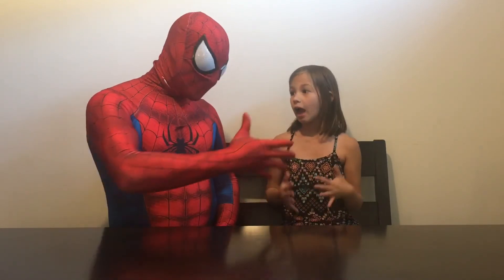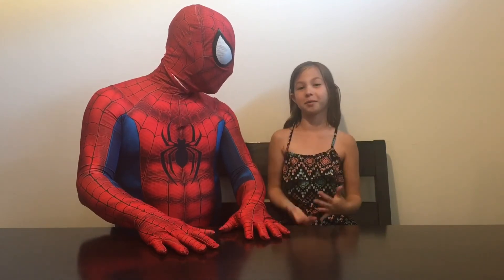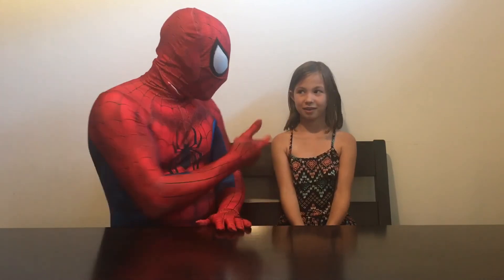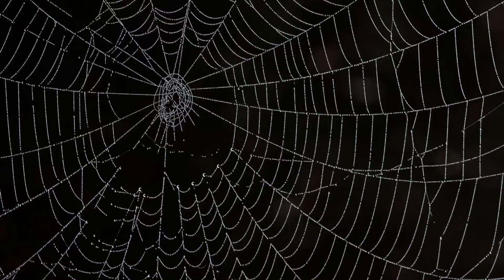Spider-Man, thank you so much for coming out. Thank you, Kenzie, very much for helping me with my unpacking and my unboxing. If you ever need any help or trouble in the neighbor city, call Spider-Man. If you want help with unboxing videos, you can come to me. That's right. Just remember, your friendly Benbrook Spider-Man and Kenzie — we will catch you guys next time. Bye! Bye!